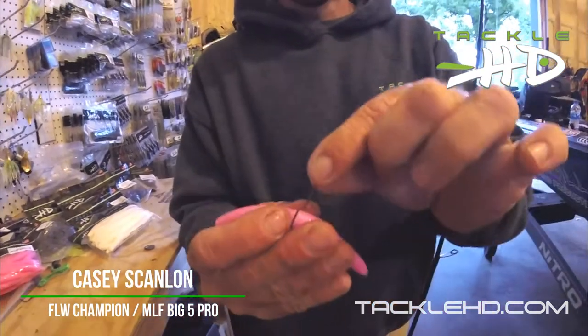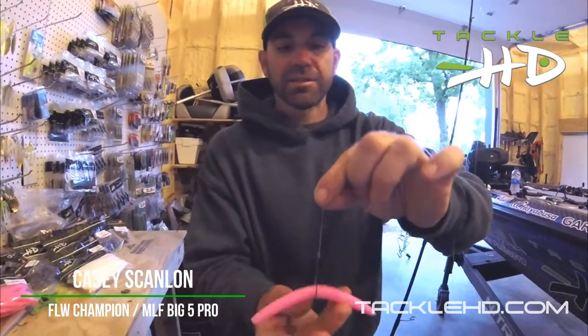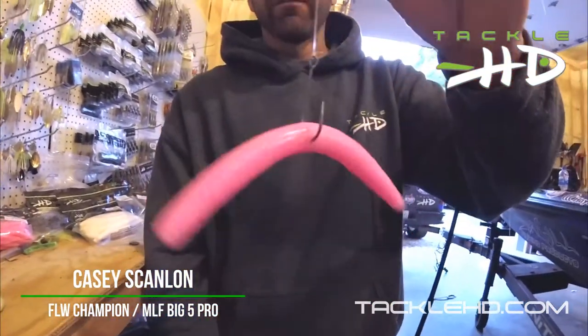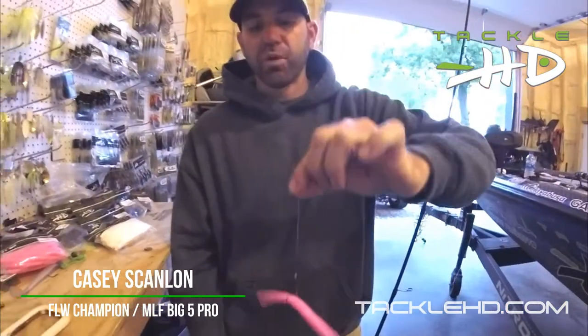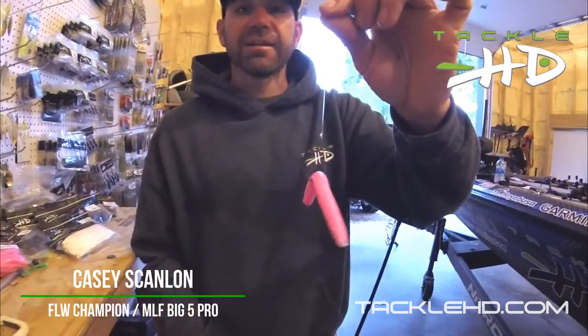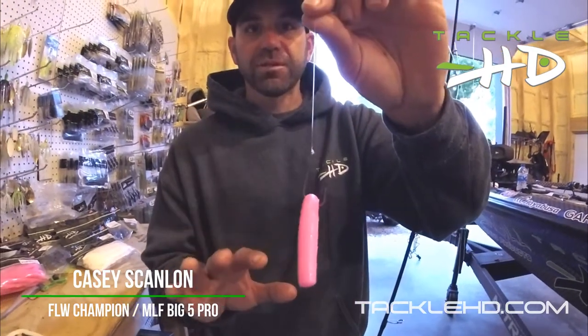A lot of times I'm just going to throw this weightless, wacky rig, and I'm going to stick the hook right in the middle. Those two ends when it's falling are going to undulate and produce a lot of action and catch a lot of fish. Throw that around shallow cover, shallow grass, and basically you're going to let it fall — it's going to quiver as it's going down. Those bass are going to react to that action. It's a great way to put it in the strike zone and keep it in the strike zone.